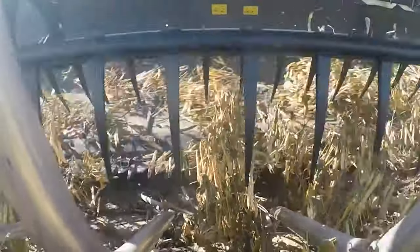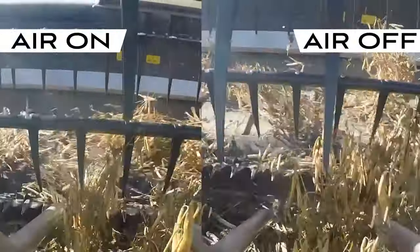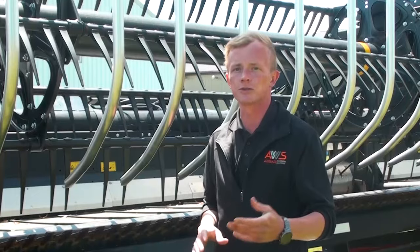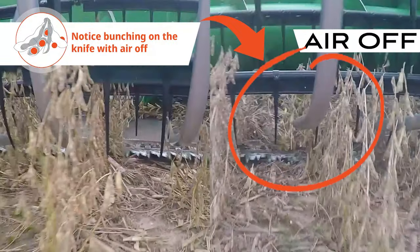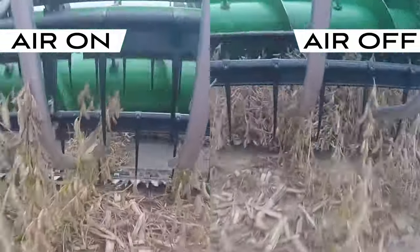As crops are being cut, loose or low-lying pods will naturally want to fall on the knife and back into the field. The high-velocity air supplied by the AWS AirBar out front of the knife pushes crops up towards the feeder house, preventing shatter loss. This powerful stream of air also improves crop flow by preventing build-up or bunching behind the knife. The improved feeding allows OE equipment to operate at peak performance, allowing for a faster, more consistent ground speed while reducing fuel and operating costs.